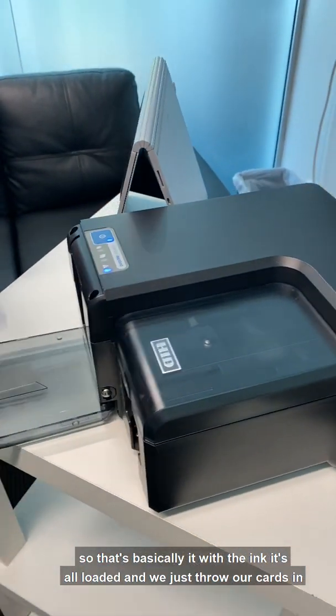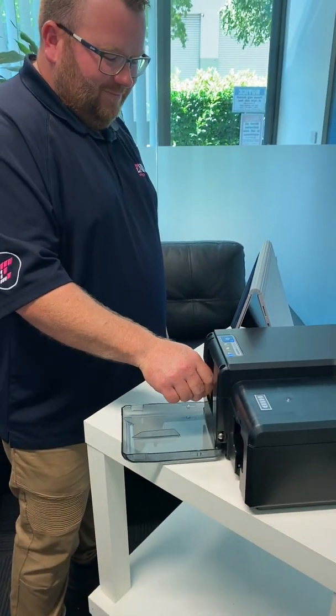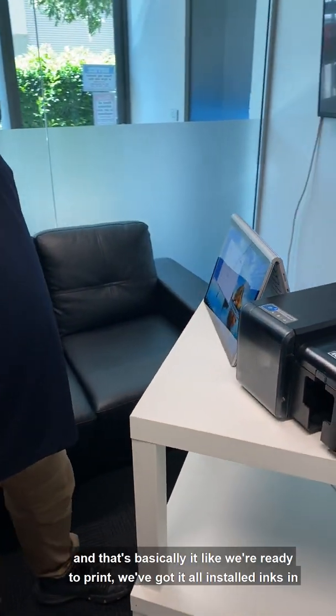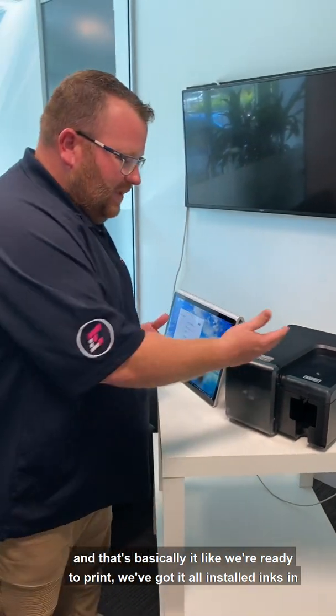Let me just throw our cards in — remember from my last video, hold them on the side. And that's basically it, we're ready to print. Got it all installed, inks in.